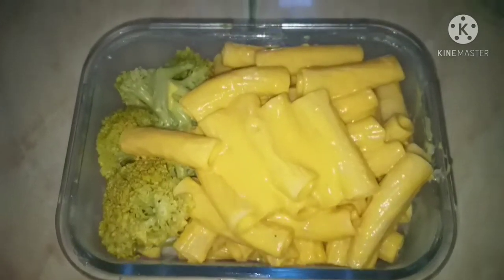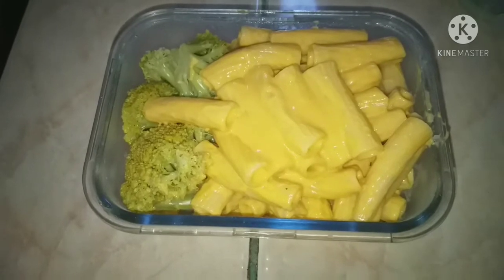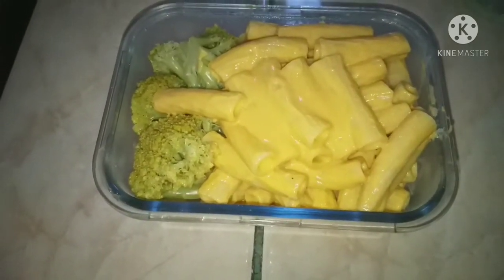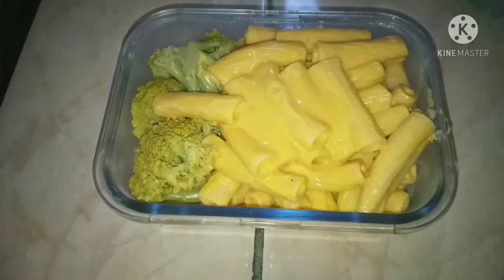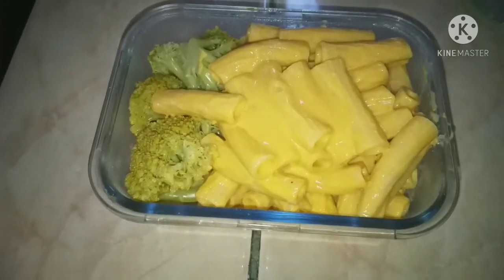The next meal I made some macaroni and cheese. I make my macaroni and cheese with a cheese sauce that I season really well and then mix that all with the pasta. I like to use this chunky type of pasta and the kids absolutely go crazy for it. We had that with a side of broccoli.